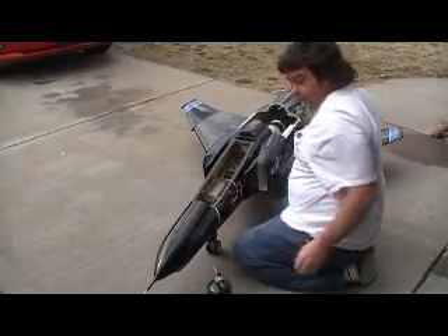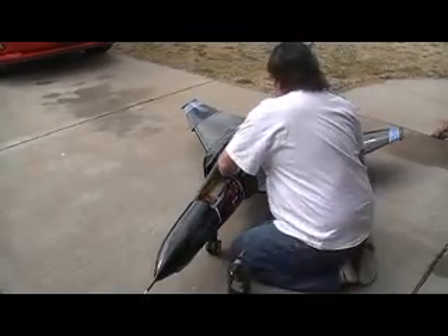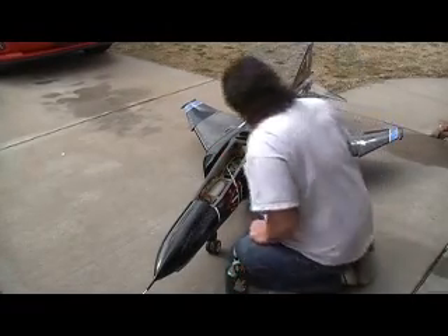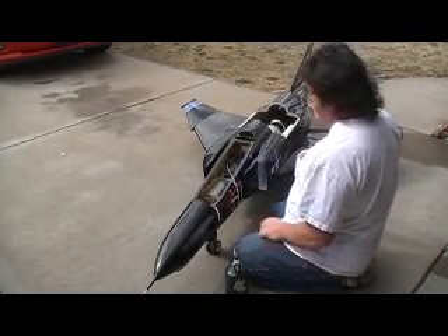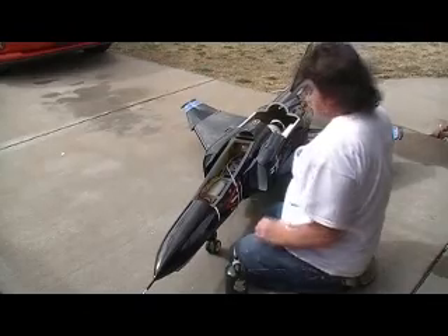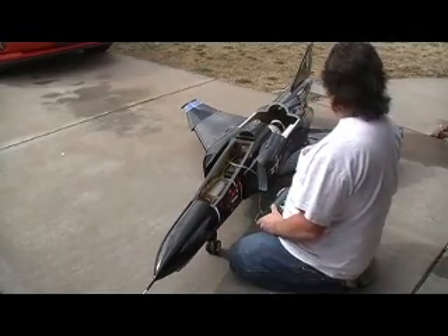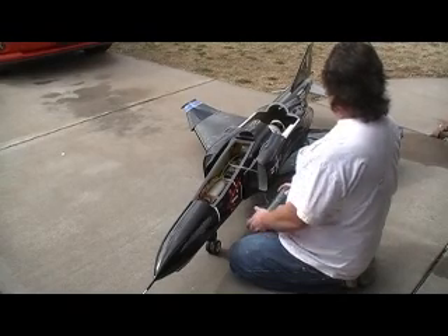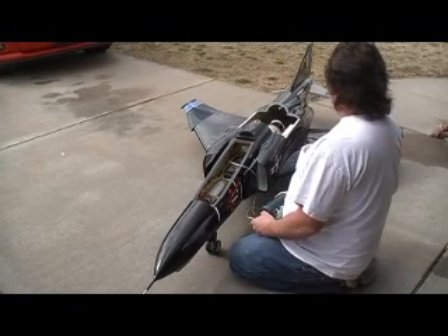Plug it in. Got our lights, got our lights.